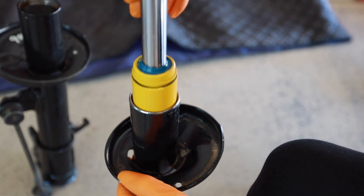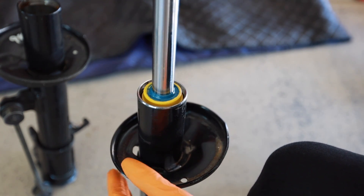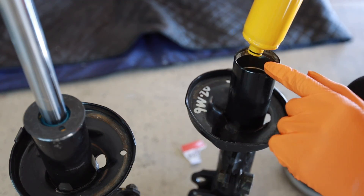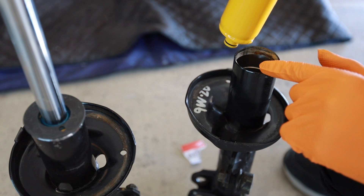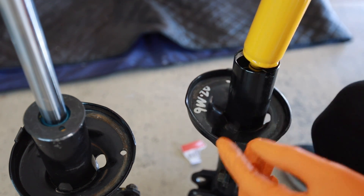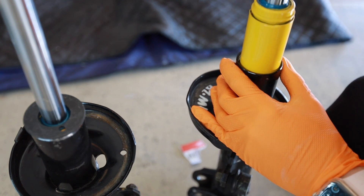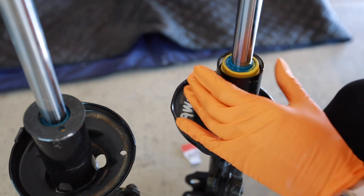The new insert goes in there just like that. In case you're wondering, the manufacturer instructions say to put a little bit of ethylene glycol inside here to act as a lubricant, to aid in heat dissipation, keep it from freezing, and all kinds of other stuff. I did do that.